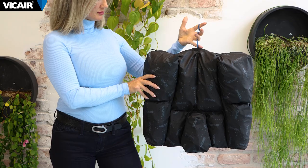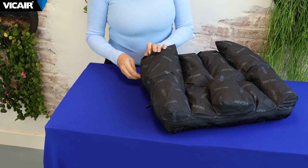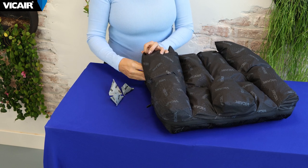Do not use any cushion if bottoming out occurs. With vCare cushions, bottoming out can be easily corrected by simply adjusting the filling grade of each compartment.